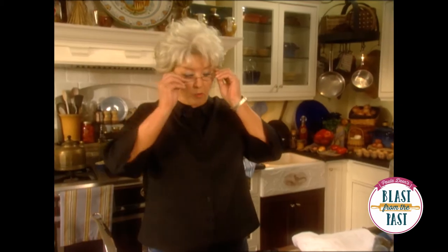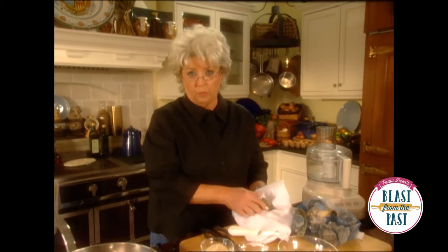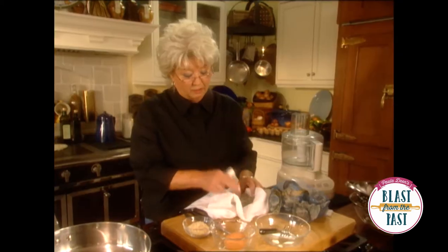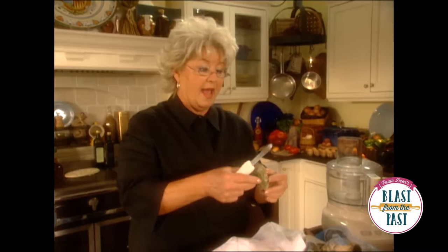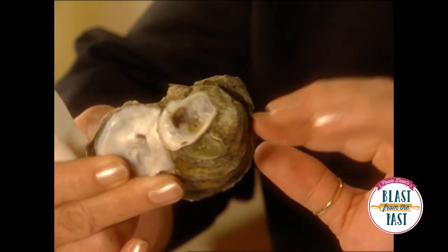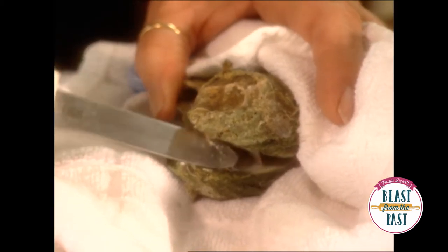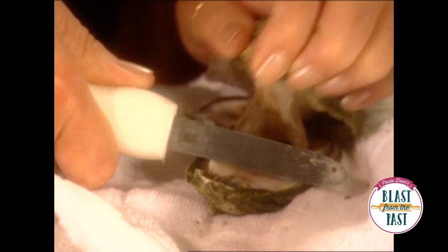Before we get started, I want to show you how to shuck an oyster. We're going to take them out, and you want to make sure that you have either an oyster glove or a rag. I kind of like to have mine down on something — this gives me better control. Take your oyster and on this end there's a small little crack, and that little crack will allow you to get your oyster knife down in there. Once you get it in there, turn your knife sideways, and that will open up your oyster.